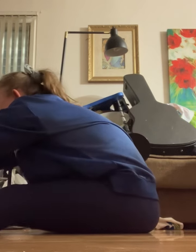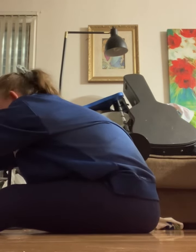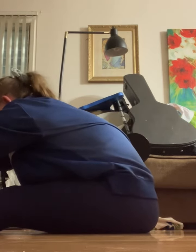Now that we've finished, we'll be holding onto our feet for 30 seconds. So let's get to it. This also helps with your hamstrings and your spine muscle.